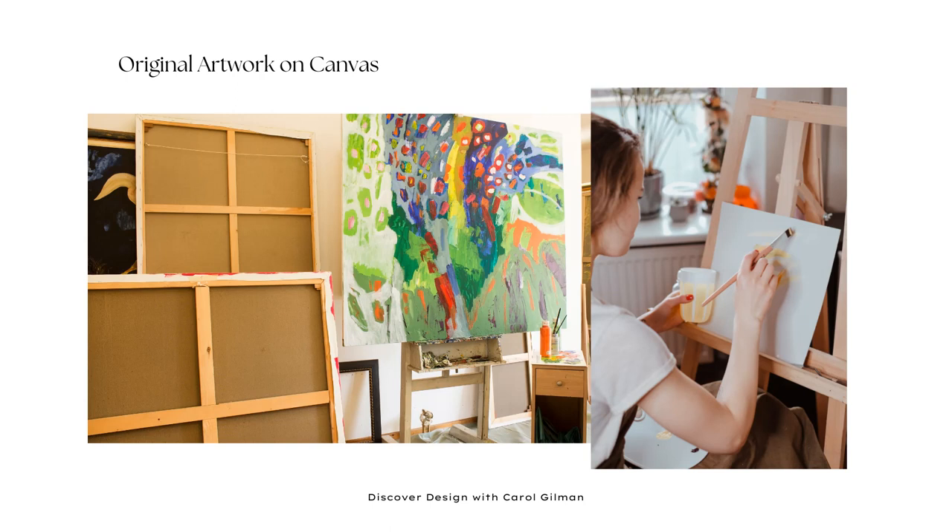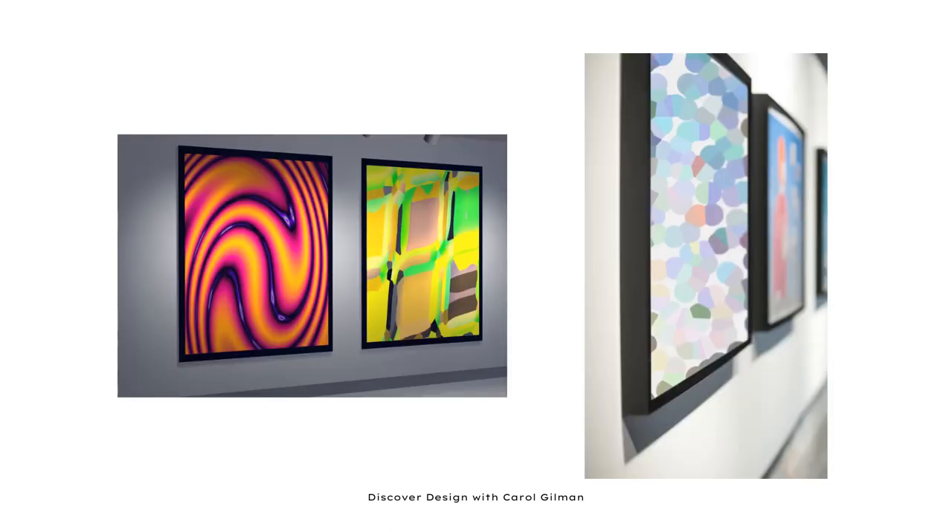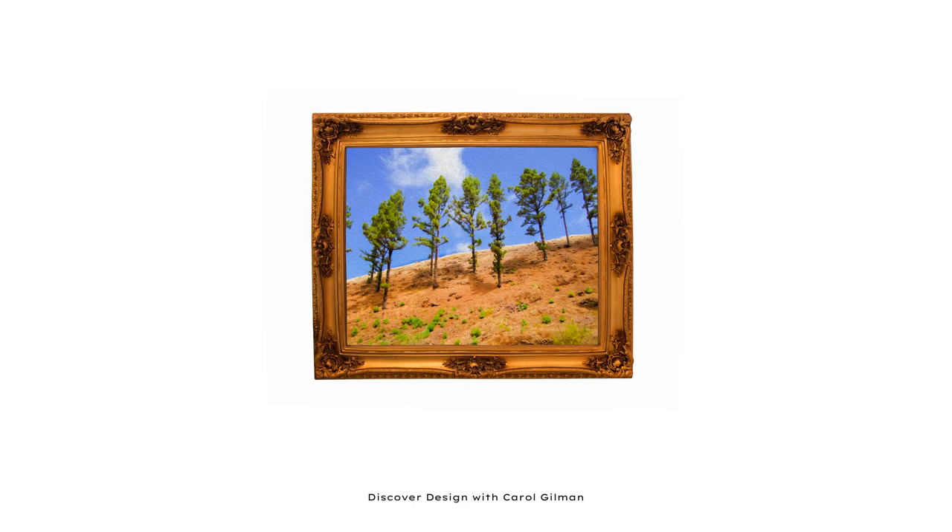You'll find artwork on canvas in two main ways. One is where the canvas is stretched and pulled over a wood frame, stapled or nailed to the back. The other is where the canvas is glued onto a paper board, so it's very narrow and thin. If you have an original painting on canvas stretched over a wood frame, you don't necessarily have to frame it. But even adding a very simple frame around the perimeter helps to protect those fabric edges. If the painting is on a thin board, it will need to be framed so you can display it on your wall.